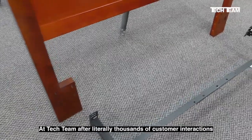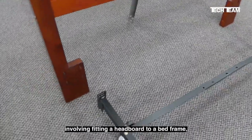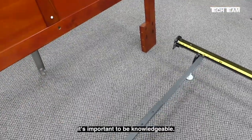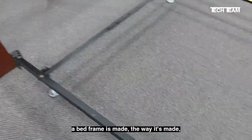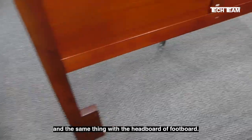At Tech Team, after literally thousands of customer interactions involving fitting a headboard to a bed frame, we have come to the conclusion that to have a really good customer experience, it's important to be knowledgeable. What that means is knowing how and why a bed frame is made the way it's made, and the dimensions that are involved, and the same thing with the headboard or footboard.